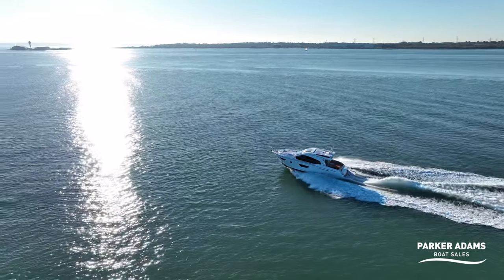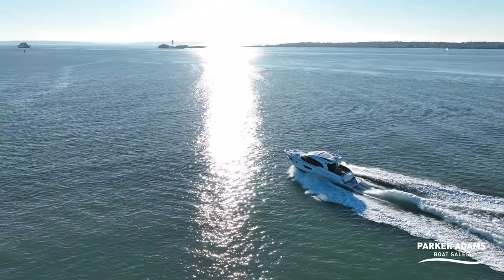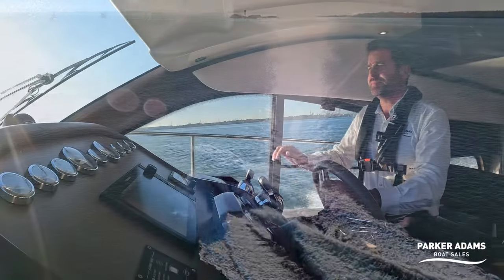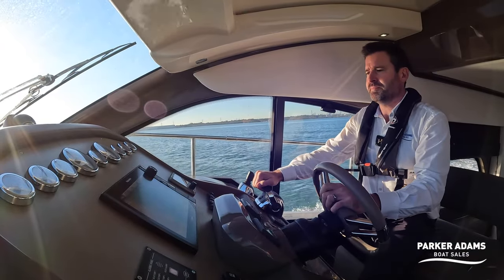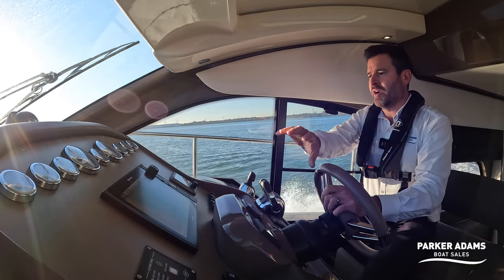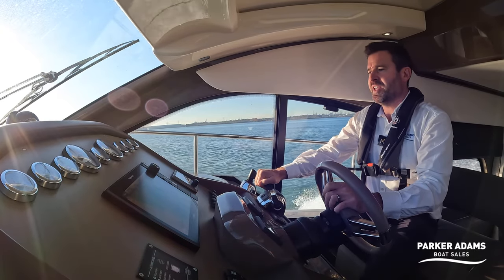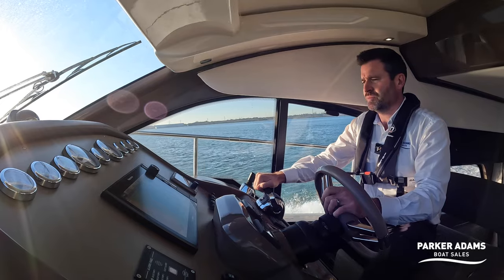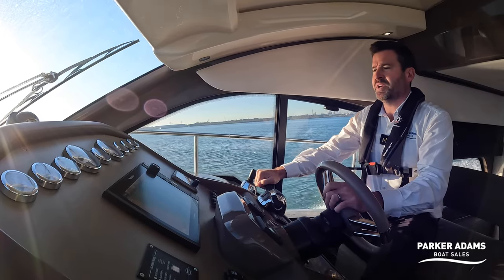I'm just checking temperatures and oil pressures as you should every time you speed up, just to make sure everything is okay. The Raymarine chart plotter is quite nice — it's right in the middle of the dash, very easy to see. It's a hybrid touch system. I'm just speeding up now.